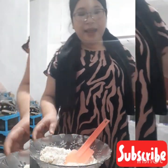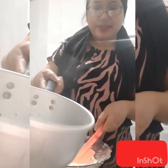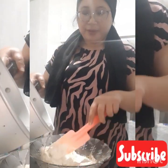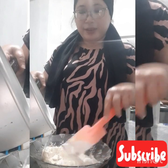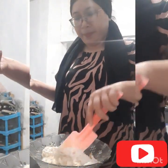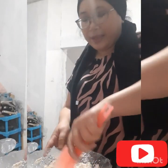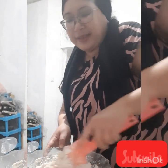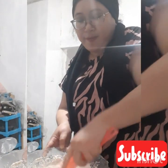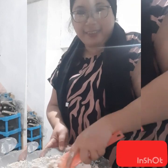Kemudian kita kasih air hangat ya guys. Kita aduk-aduk, tuangkan sedikit demi sedikit. Sampai adonan kalis ya guys.